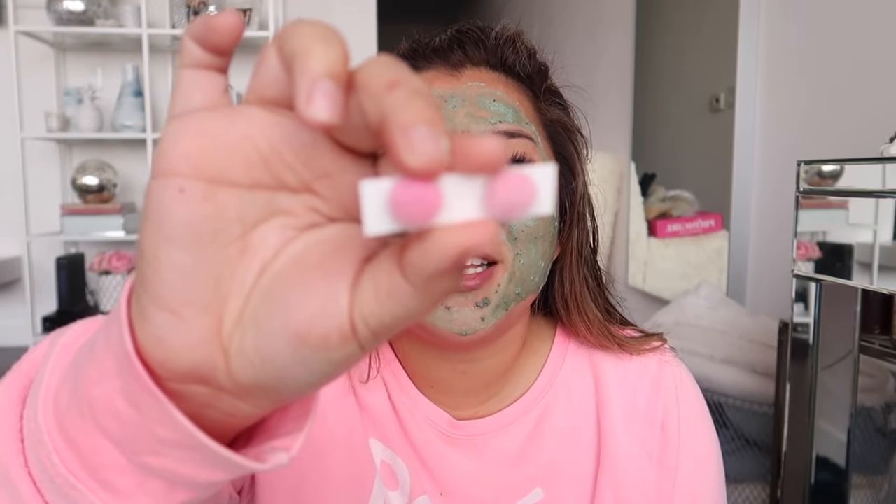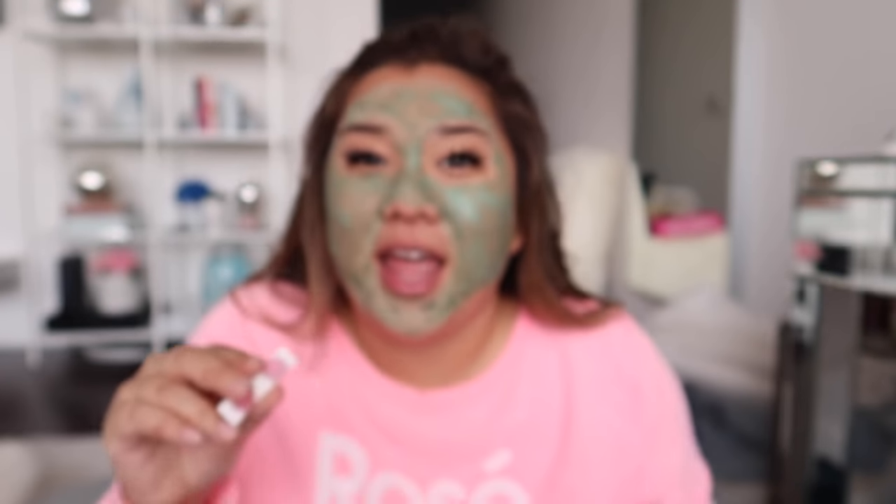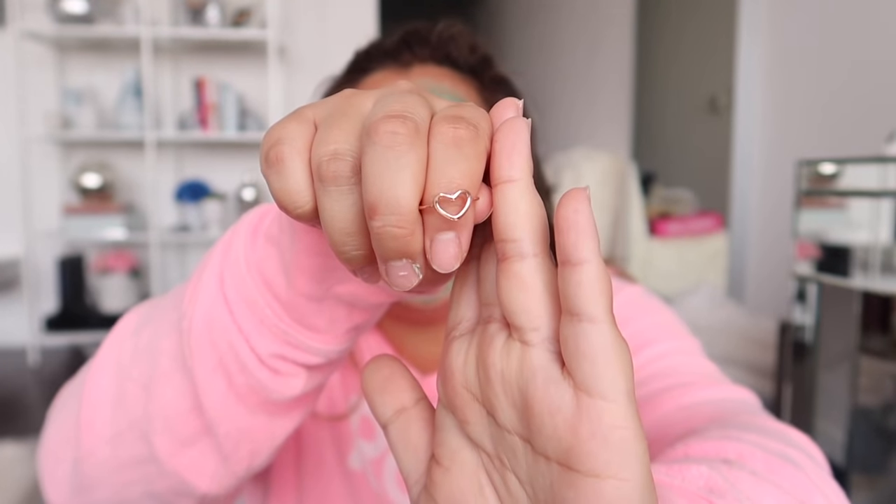Last but not least in the box we have a couple of accessories. First, there are these really cute little stud earrings — fuzzy pink ones. I love the little fuzziness; it's super cute and feminine. And last but not least there is this adorable little rose gold heart ring — just a cute little dainty ring, perfect to stack with. That is everything in my latest subscription box. If you guys want to buy it, the link will be down below.